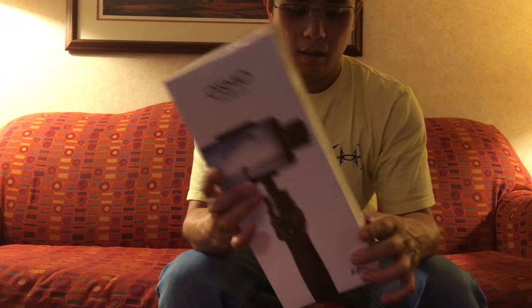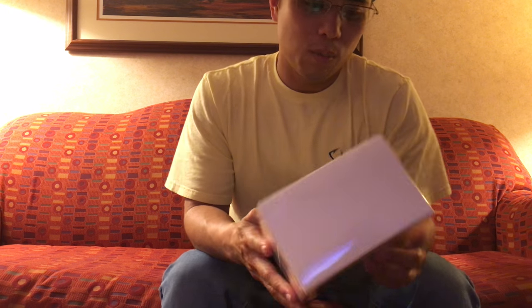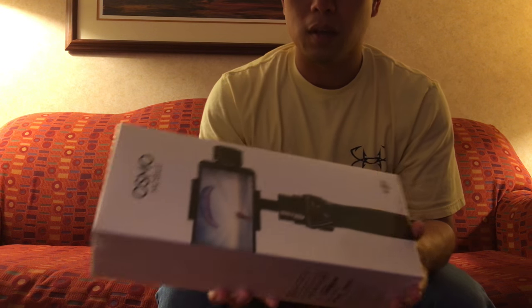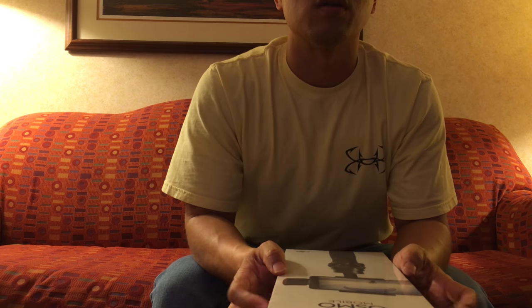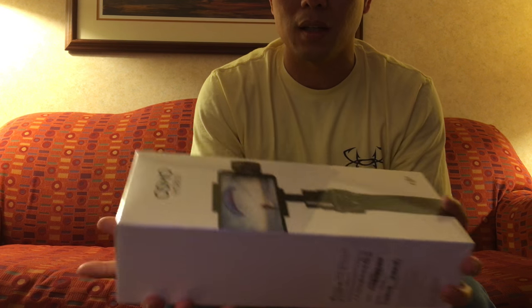Here it is — the DJI Osmo Mobile. It's a gimbal solution for any smartphone, preferably an iPhone or Android device. Anything will work, even a GoPro. I debated on getting this or a GoPro Karma grip, but realized that they actually make an attachment.